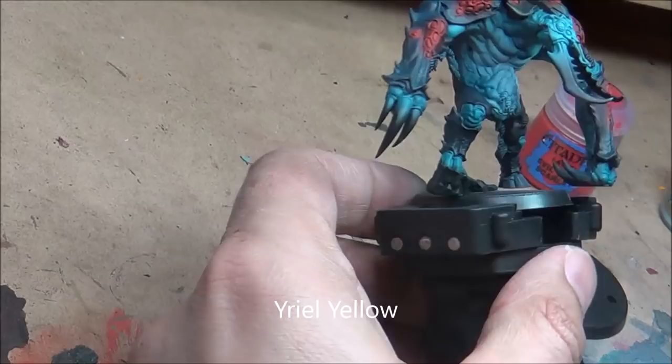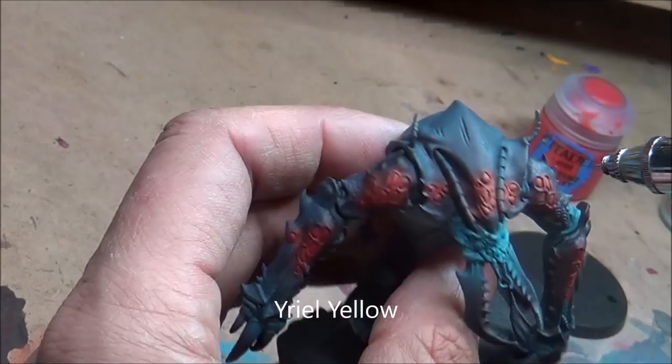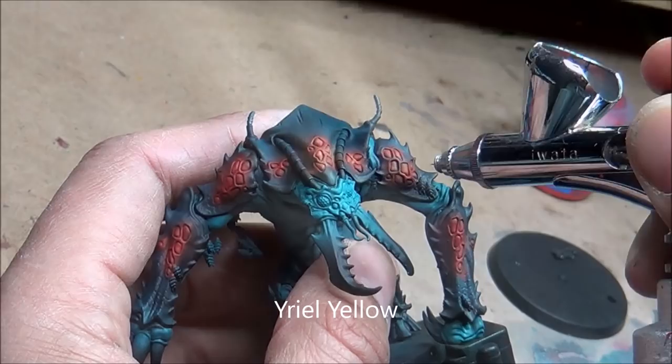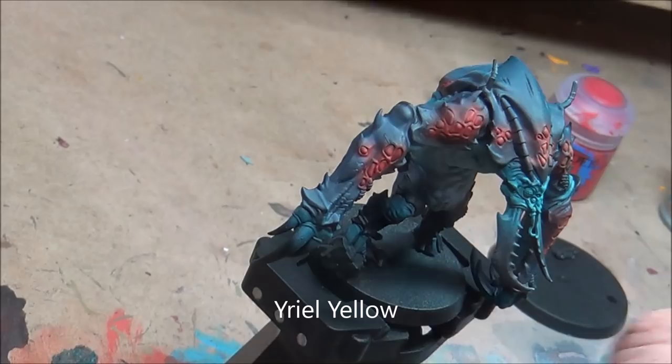Now going with yellow and trying to focus in on the main circles. I don't think I quite got enough on there — it's a pretty transparent yellow, so I should have gone back and done more. Later on when painting these I go in with a bit of orange to fill in the gaps. Trying to focus in on those centre bits and get them all yellow, knowing I'm going to go back later and touch it all up with a paintbrush anyway.